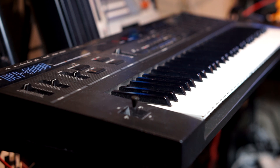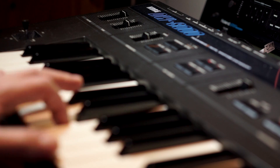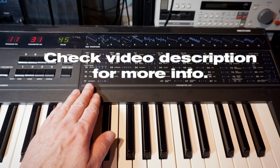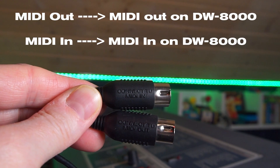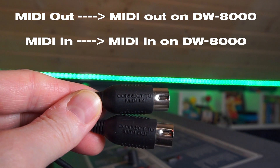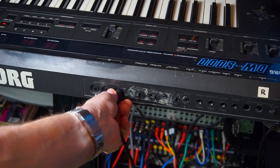To end all confusion about how to load my Korg DW8000 SysEx bank into your DW8000 or EX8000, here's exactly how to do it. First, take your MIDI interface, and be aware that not all MIDI interfaces work with all types of SysEx data. I'm using a Roland UM1, which works perfectly.